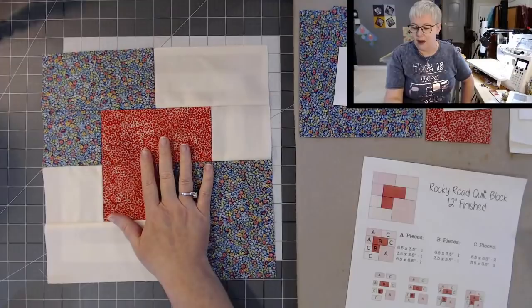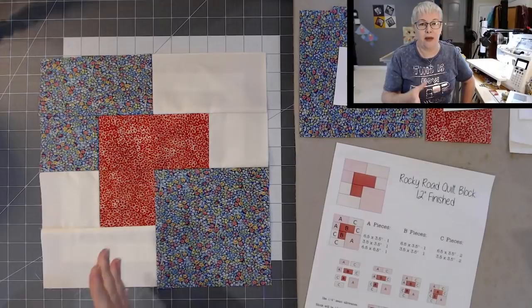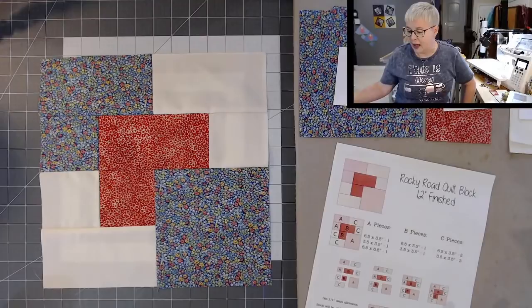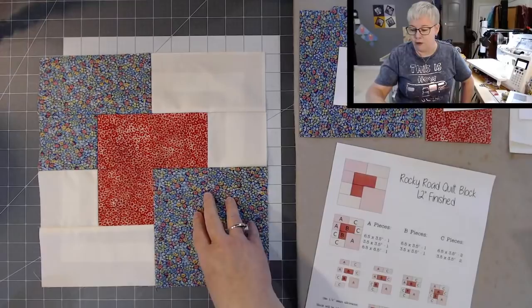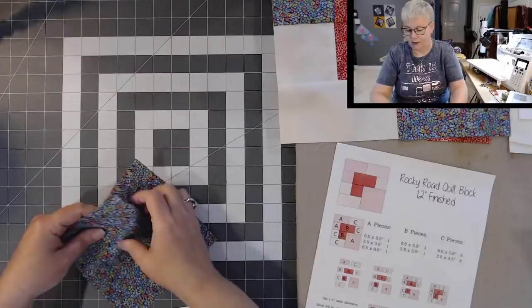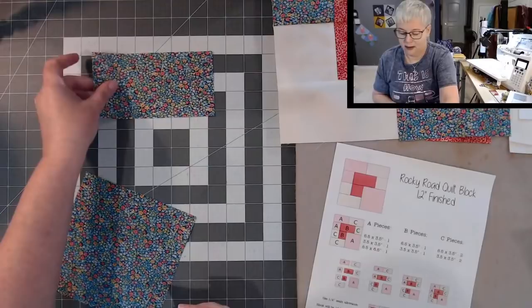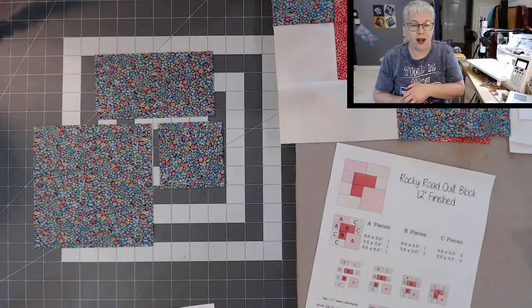I'm going to walk you through all the pieces you need to cut for this block. I've broken it down into three different colors — A, B, and C — right in the middle of the PDF. For the A pieces, I'm using the blue fabric. You'll need a 6½ by 3½ inch piece, one 3½ by 3½ piece, and one larger block that is 6½ by 6½. Those are your A pieces.